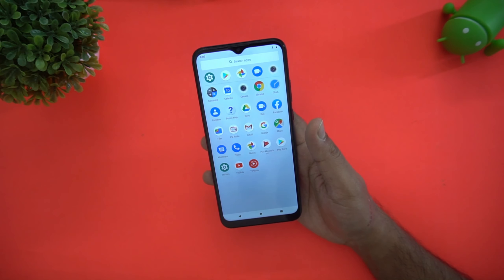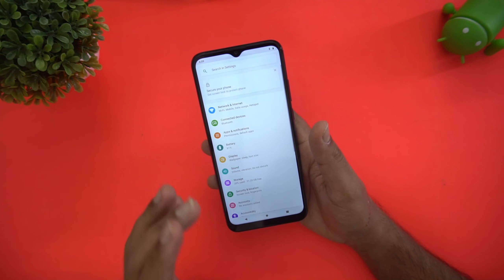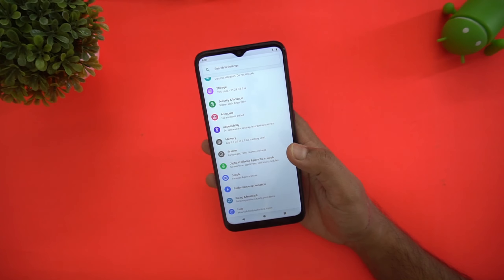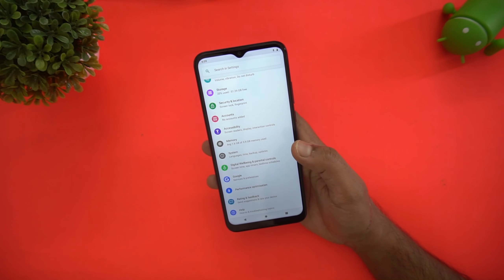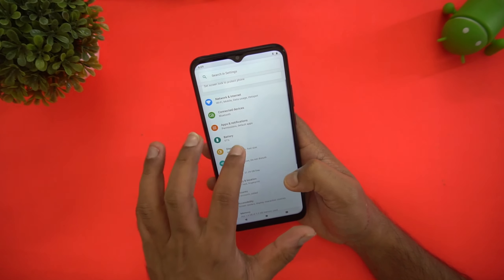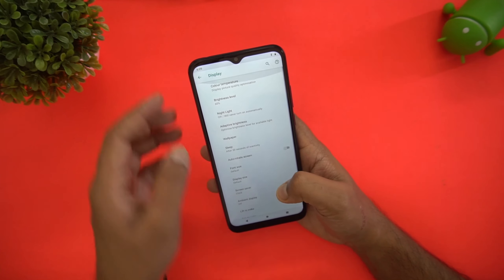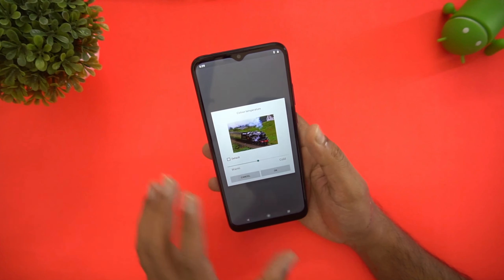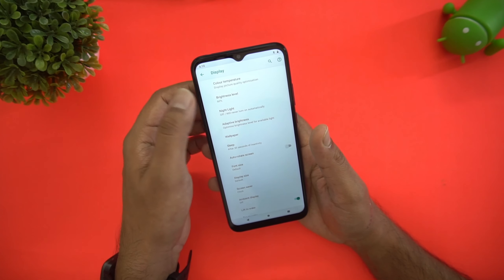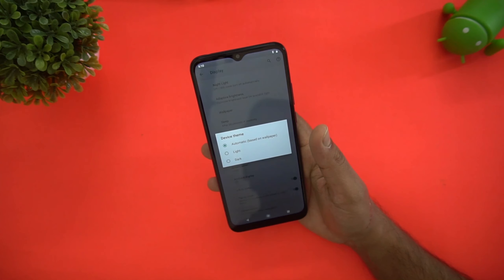This runs stock Android with no third-party apps included — a clean stock UI that many users will love as there's no bloatware. The disappointing thing is it runs Android 9 Pie with no Android 10, and we're hoping Moto will fix that soon. Display settings include color temperature, night mode, night light, adaptive brightness, and ambient light with light and dark themes.